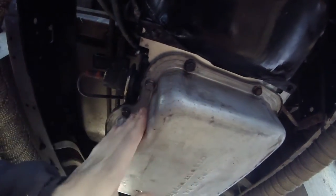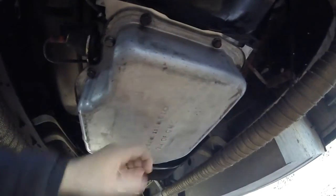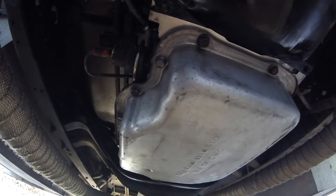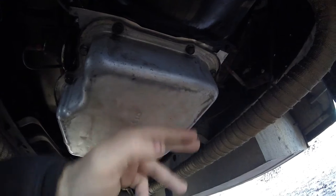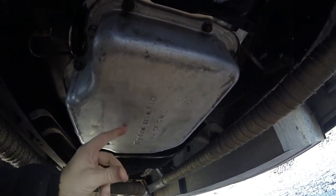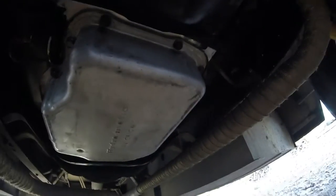I sprayed it down with some degreaser and parts cleaner, scrubbed it, got it looking good again. It fit like a glove. The first one I got off Amazon was kind of a tight fit, and the new aluminum one hit right where the filter hangs down lowest and also where the bolt comes down and holds it in place. So now we need a shorter bolt and a shorter filter tube.